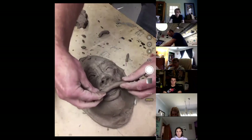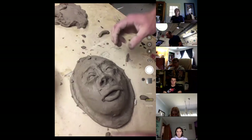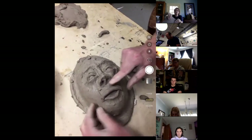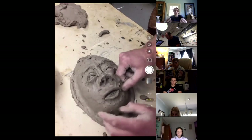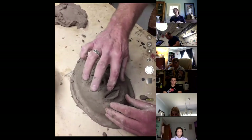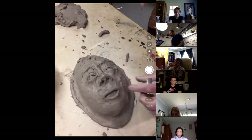Now I'm taking a coil of clay and we're going to start with fish lips, and then I'm going to blend them in. As long as your clay is plastic, a lot of this doesn't need to be scored or slip precedent. I did the eyes because they're a larger amount of clay. And then I'll show you later about adding teeth if you want to.